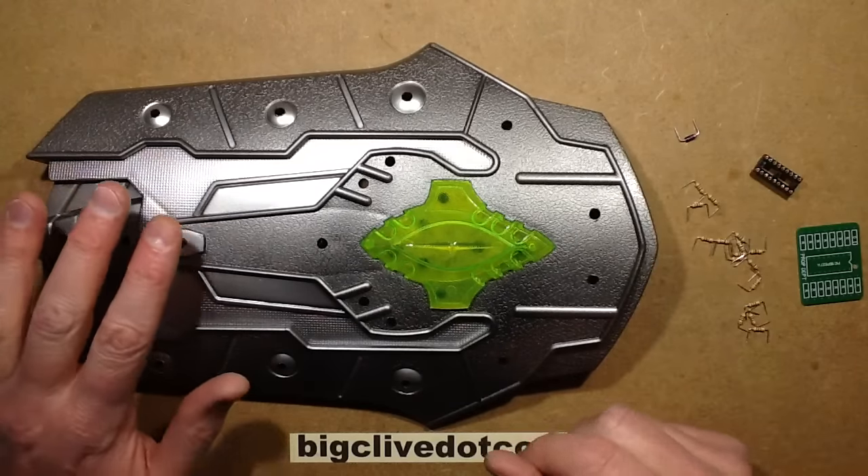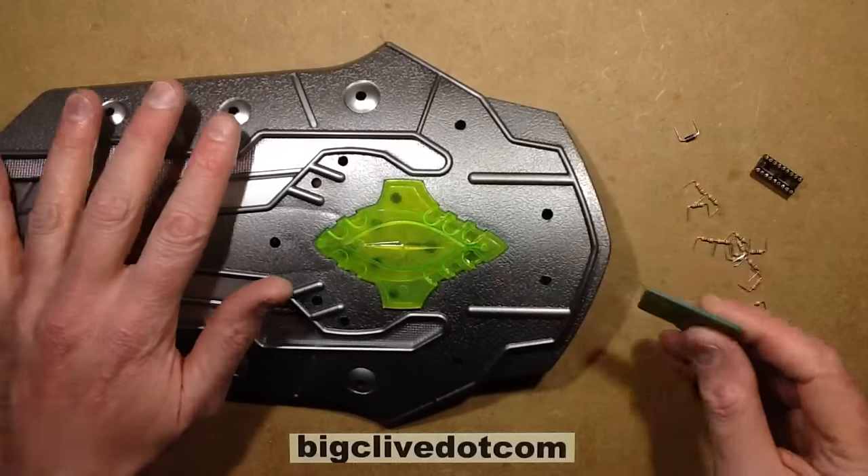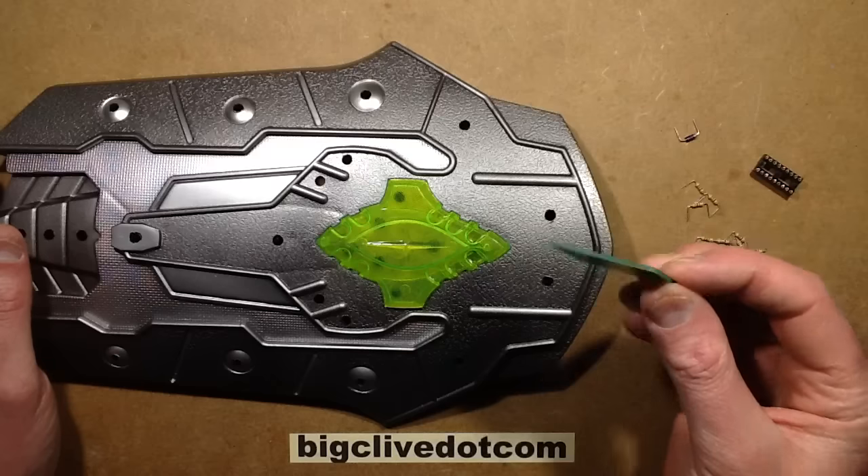This video is just to give an idea of what's involved in making a technical prop — something that's going to animate with lights and just look active. I'll be using one of my own prop controller circuit boards for this.